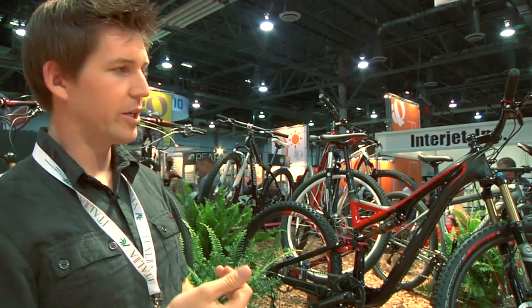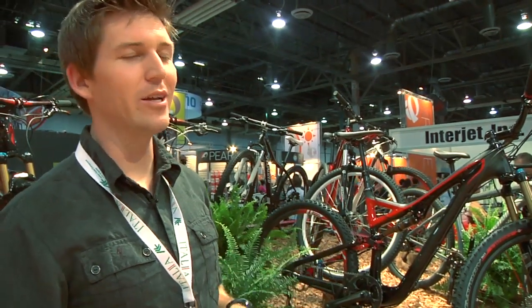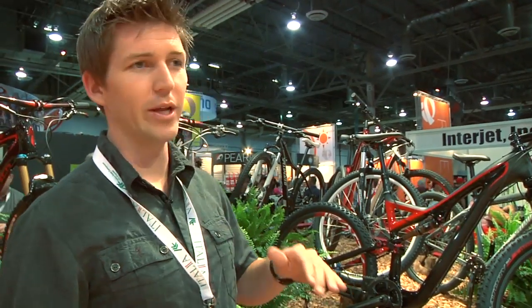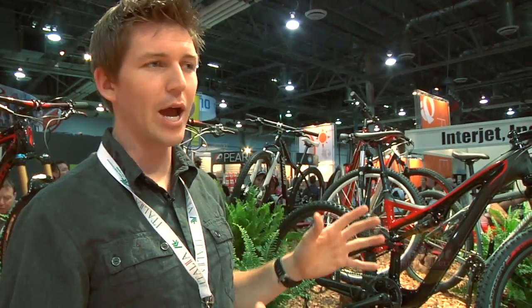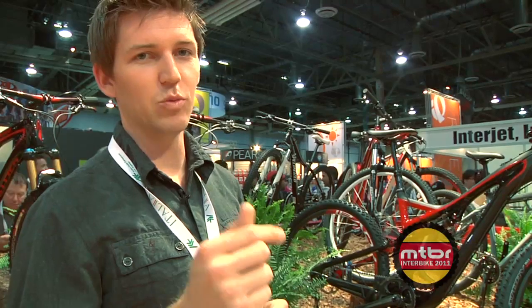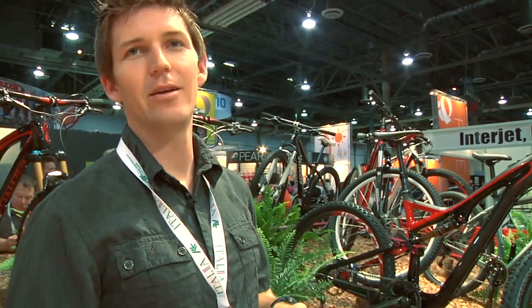Other really cool details: Kashima coated rear shock on the S-Works. And the really sweet part is the all-new Auto Sag on every single Stumpjumper, whether it's the Comp or the S-Works 29, 26 — it doesn't matter. Every one of them comes with the Specialized Technology Auto Sag. It's one button, you press it one time, super fast and easy, and it sets your sag right out of the gate. Really simple — gets you rolling with a perfect setup on your suspension.